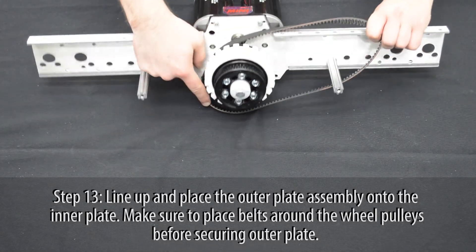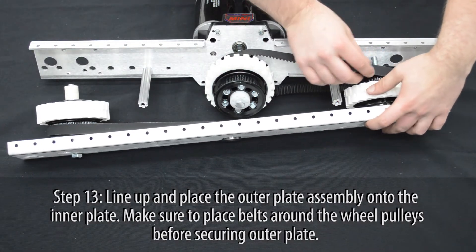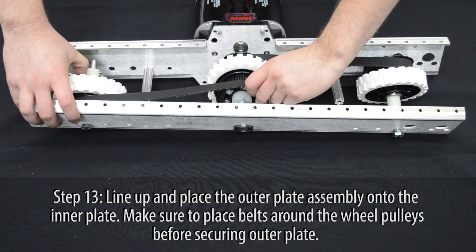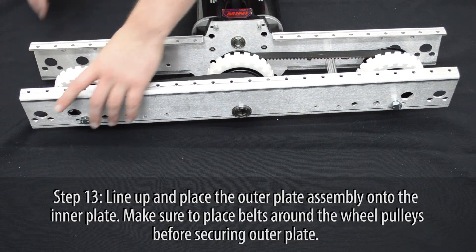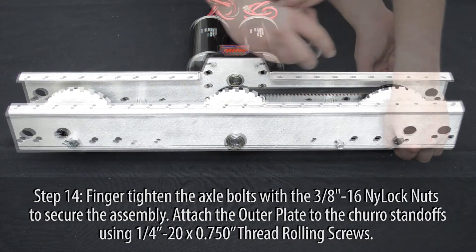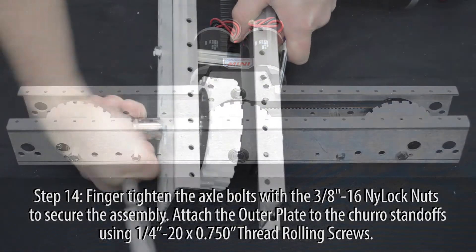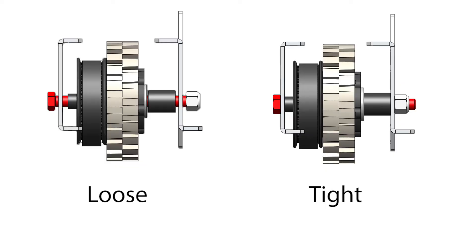Carefully line up the outer plate assembly to the inner plate assembly. Be sure to place the belts around the wheel pulleys before securing the plate. Finger tighten the axle bolts with the ⅜ inch nylock nuts to hold the assembly in place. Attach the outer plate to the churro standoffs using the ¼-20, ¾ inch thread rolling screws. Tighten down the axle bolts and ensure the wheel assemblies can still freely spin.